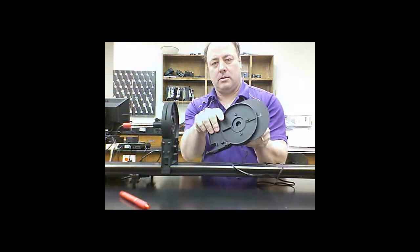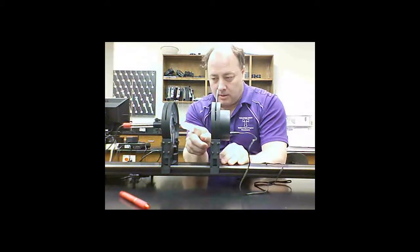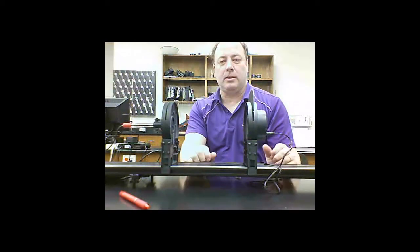Turning on the source, the light will hit our sensor and we'll measure light intensity. Then we simply move the sensor back, measure again, measure again, measure again — it's a simple lab.